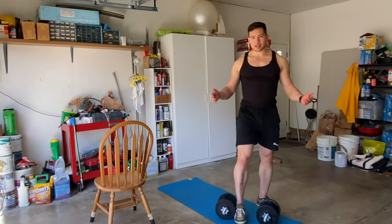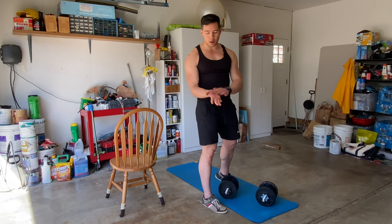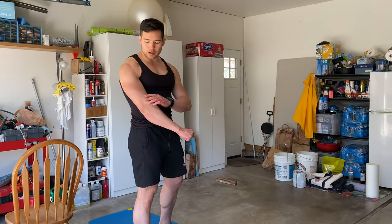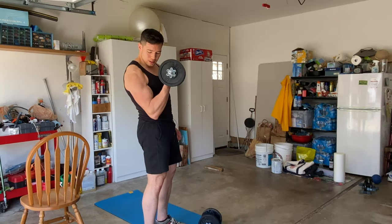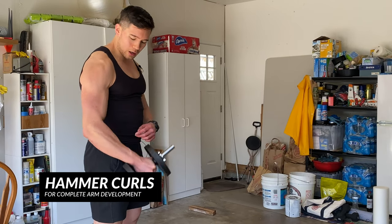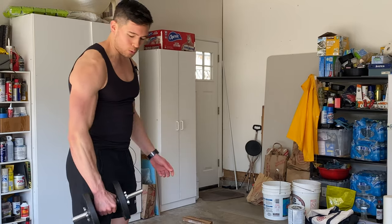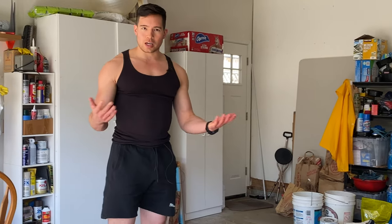If you want to hit another variation of your bicep, you can do a hammer curl — instead of holding a dumbbell with your palms facing up, you're holding it almost like you're bringing down a hammer. By rotating and curling that way, you're working the top part of your forearm a lot more — the brachioradialis, brachialis, and forearm extensor muscles. You normally don't go as heavy, but it's a good bicep variation.